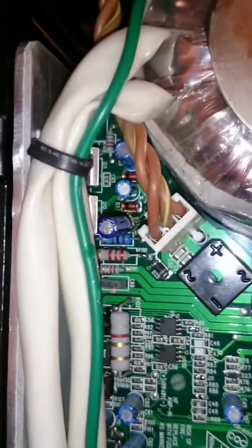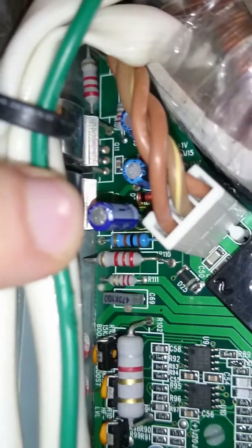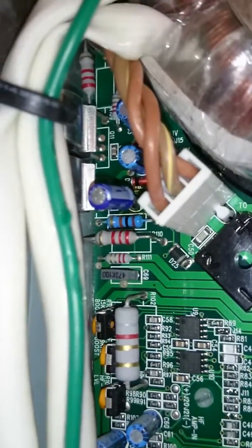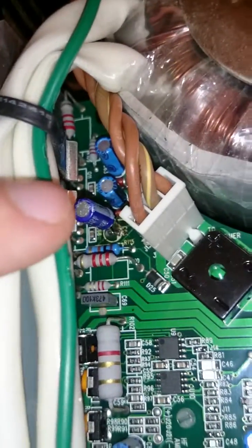If everything's okay there, then move on to your capacitors. I have a link in the description below which will take you to a site which helped me figure this out — it's pretty straightforward. You have three capacitors here. The main one to look for is this one: C65. That capacitor is a 63 volt, 4.7 microfarad electrolytic capacitor, and you just need to change it out.